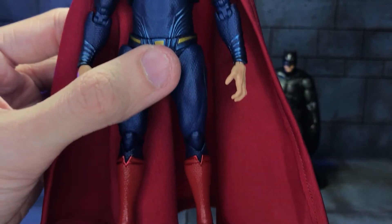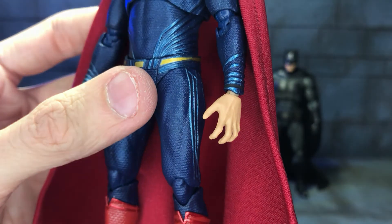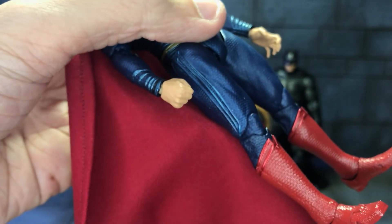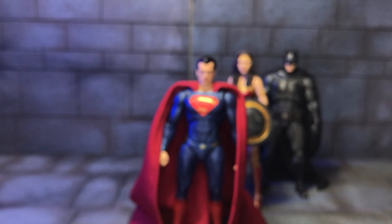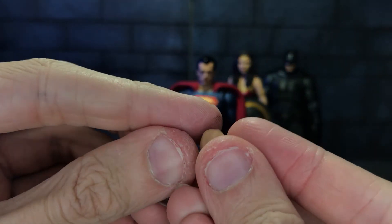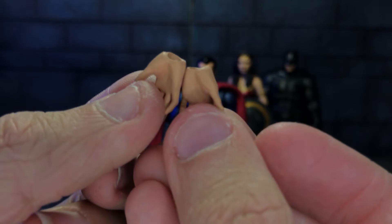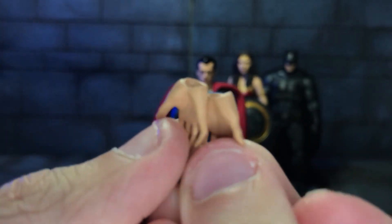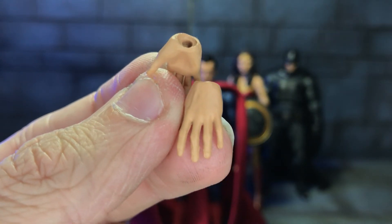Moving on to accessories, he has a gripping hand for the left and a fisted hand for the right — plus the opposite versions of each. And his other accessories are the relaxed hands.